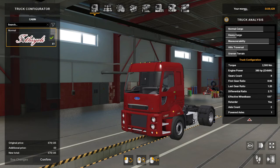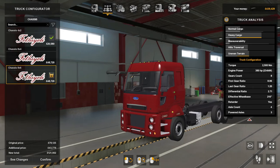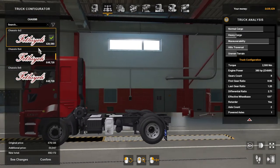The cabin — there's only one and that's normal. For chassis there's three: four by two, eight by four, or eight by six.